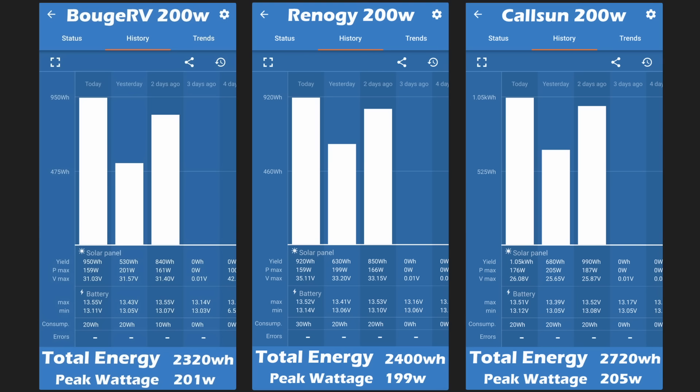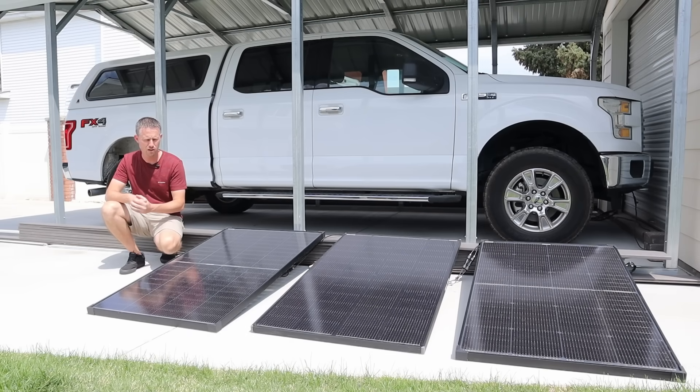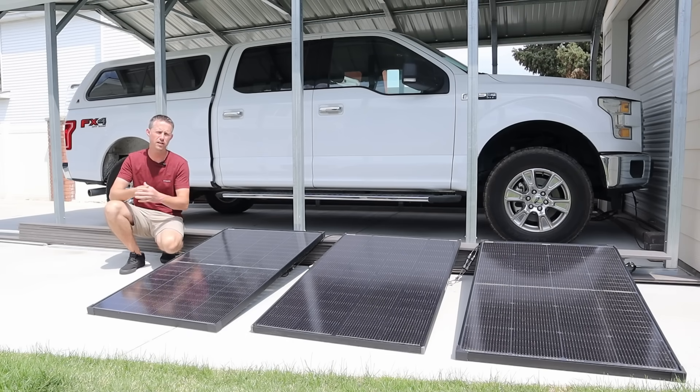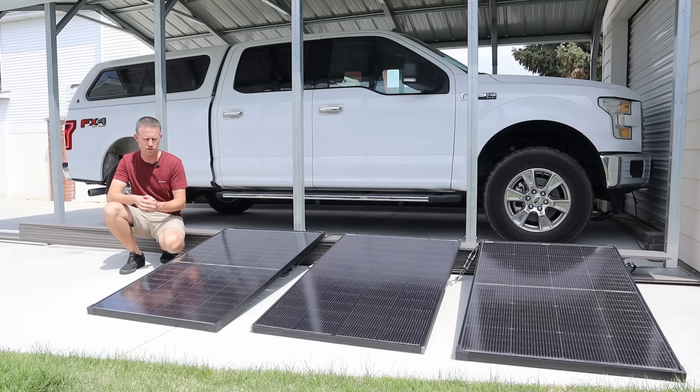After looking at all these numbers we do have a clear winner — it was the Calcin 200 watt solar panel. It produced the highest total energy and the highest peak wattage. Who would have thought that the most affordable solar panel would put out the highest power? Across a good variety of conditions — full sun, mixed clouds, and overcast — the Calcin 200 watt just seemed to put out more power.